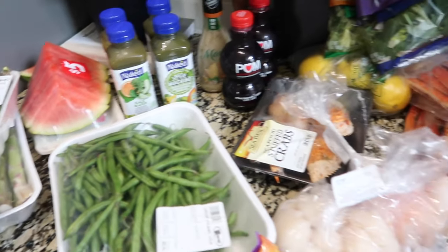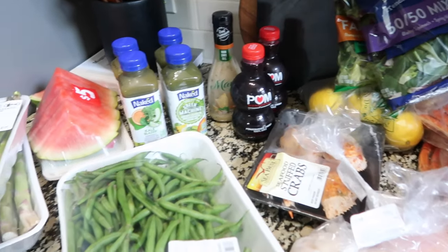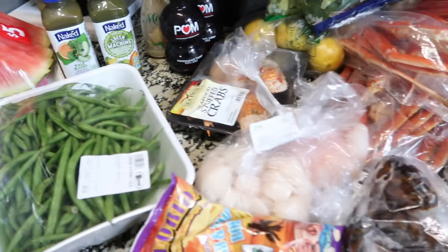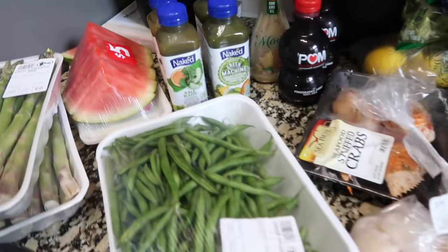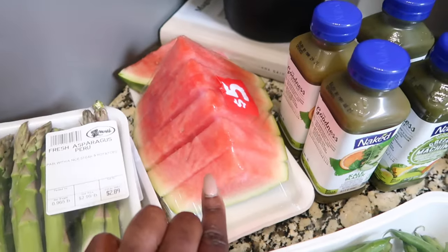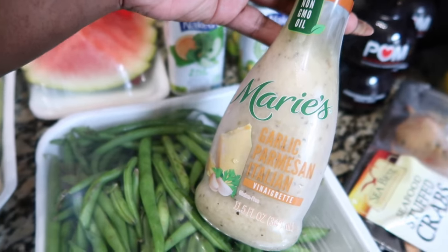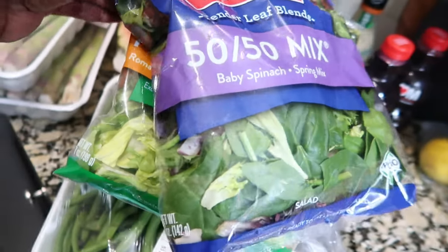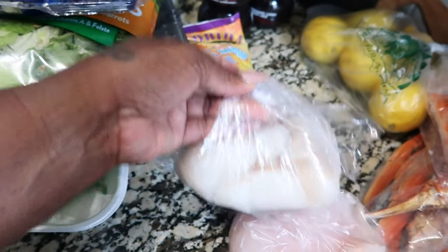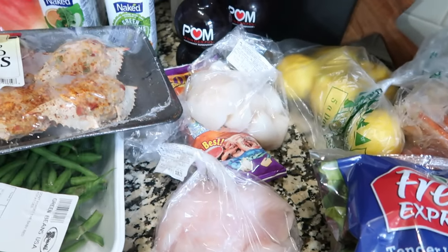I made it back home and I stopped by the grocery store. I've been feeling like crap because I've been eating like crap, so I need to switch it up this week and try to eat some better foods. Here's everything I picked up: asparagus, watermelon, green beans, kale, Green Machine, pomegranate juice, garlic parmesan Italian vinaigrette, stuffed crabs, baby spinach, fancy greens, seafood boil, scallops, grouper, lobster tails, crab legs, and lemons.